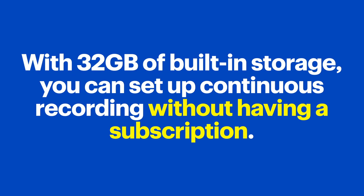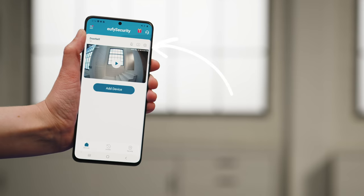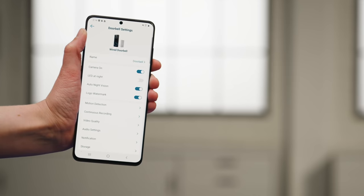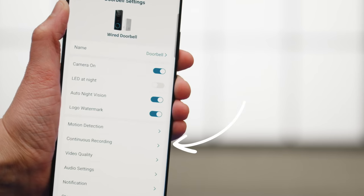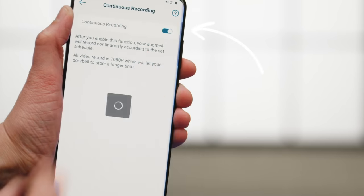But hold on — there are still some cool features I want to show you. With 32 gigabytes of built-in storage, you can set up continuous recording without having a subscription. To do this, open the Eufy Security app and tap the gear icon in the top right of the doorbell preview window. Then tap on Continuous Recording and hit the slider to enable it. You can also select whether you want to record all the time or set up your own recording schedule.